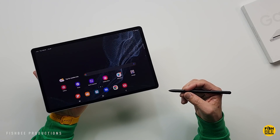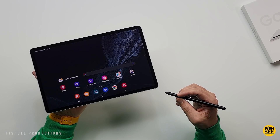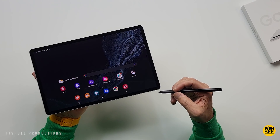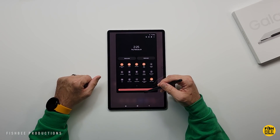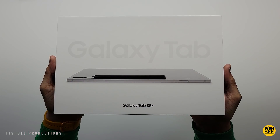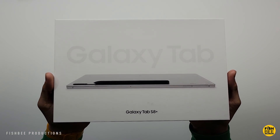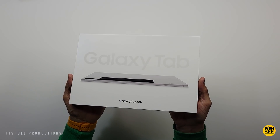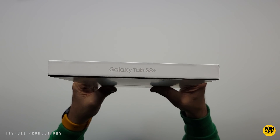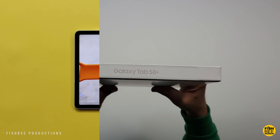You're going to get a lot of the features of the Ultra at a smaller size and lower price. The Super AMOLED display is going to be better than the smaller 11-inch LCD on the regular Tab S8. The specs are otherwise identical to the regular Tab S8, except you have a Super AMOLED display and it's a little bit larger.